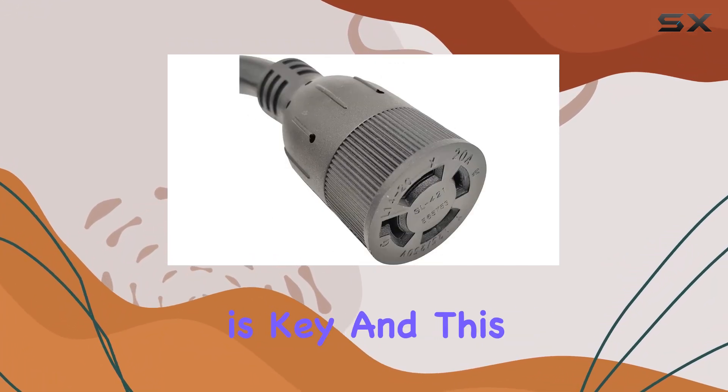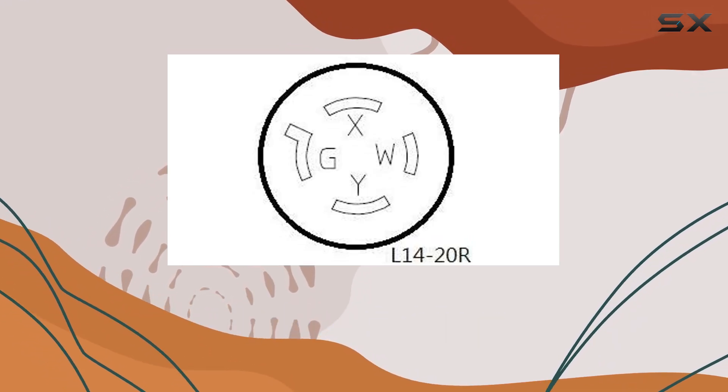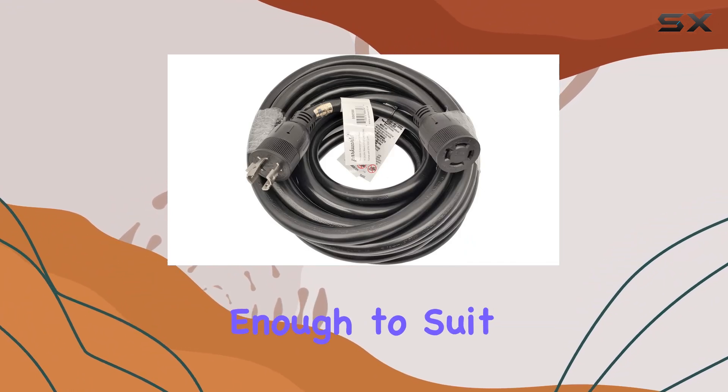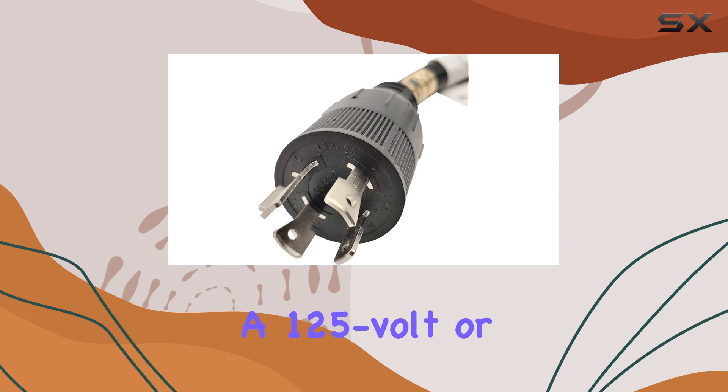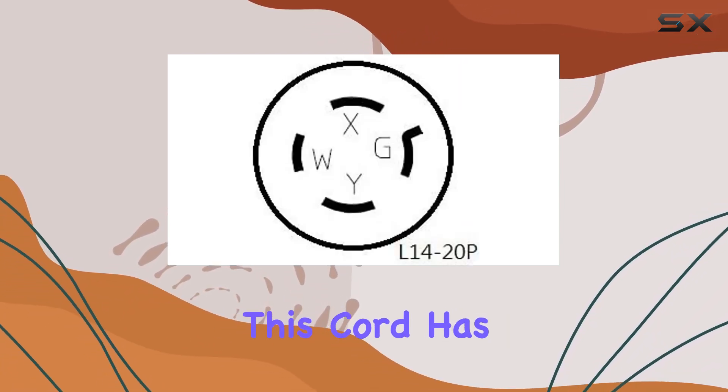Compatibility is key, and this cord delivers universal compatibility with all other brands of generators with a 4-Prong Twistlock L14-20 locking connector. It's versatile enough to suit a variety of setups, whether you're running a 125V or 250V system — this cord has you covered.